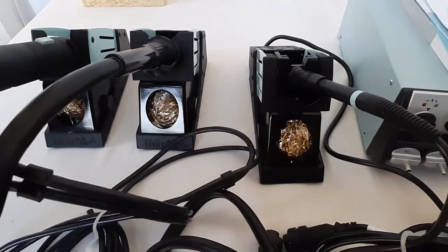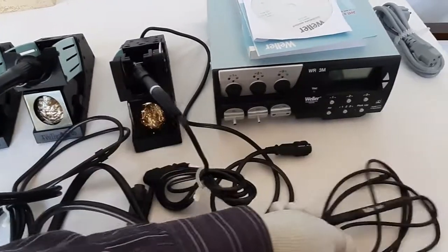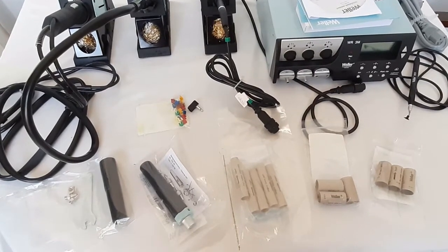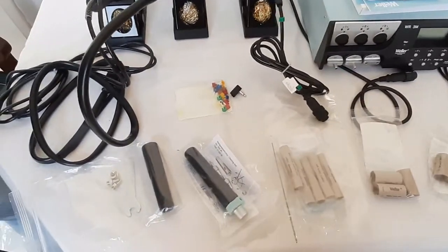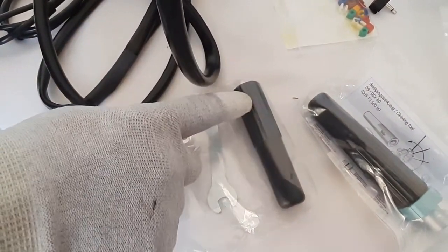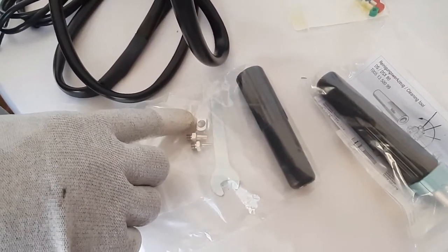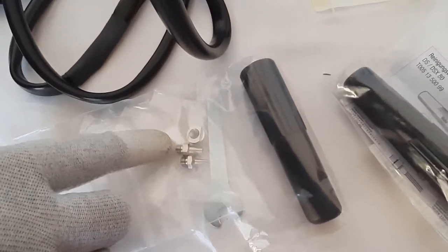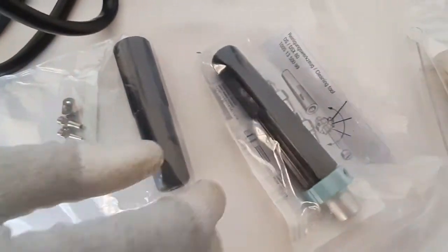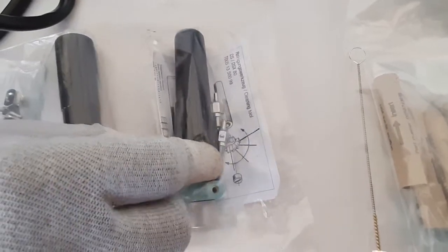Next is the WVP vacuum pickup pen, which is very useful for handling small chip components. Looking at the other accessories supplied with this unit, starting from the extreme left: this is the hot air nozzle changing tool and the key for changing the adapter. There are also two hot air nozzles which are part of the standard supply.